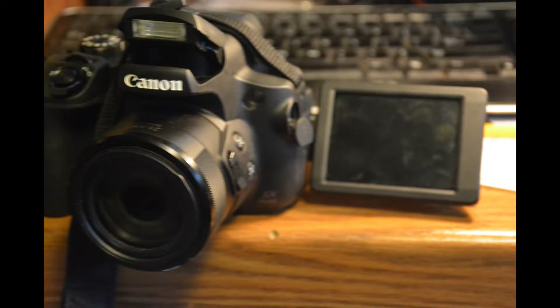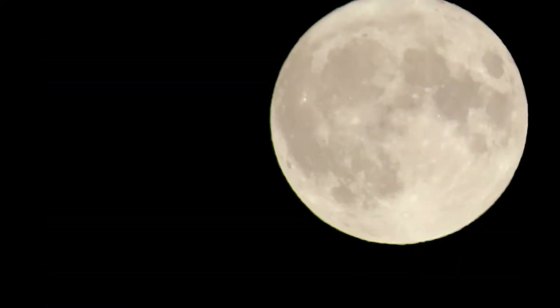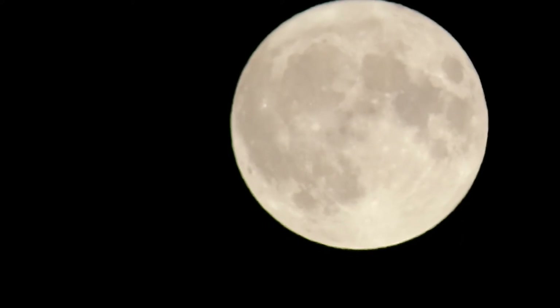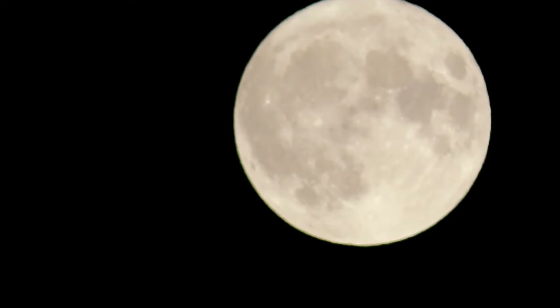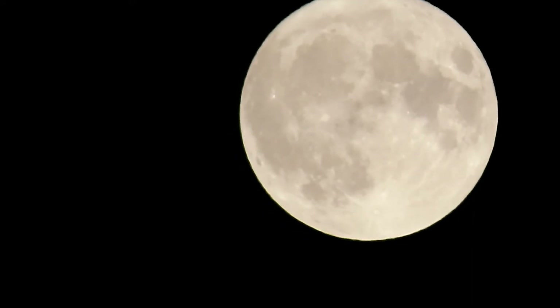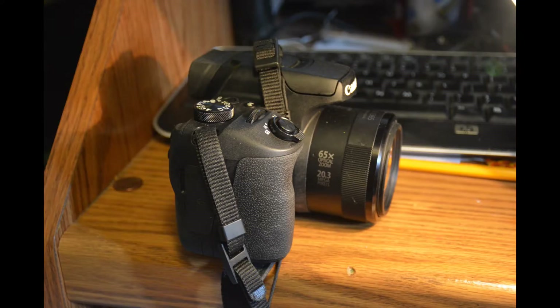The LP-E12 battery has a long life. It features 720p, 1080p, and 4K video with 3840 by 2160 maximum resolution. The time-lapse mode includes three multi-interval settings.